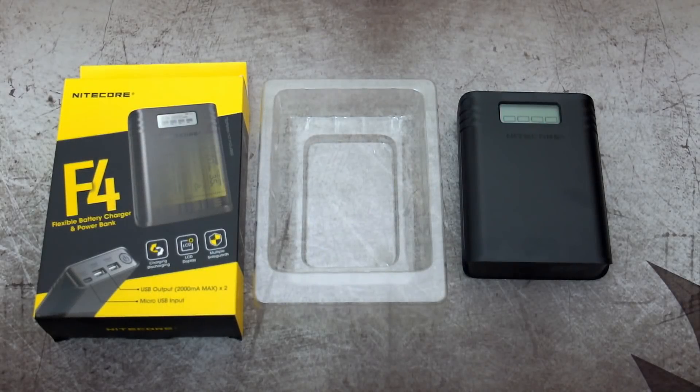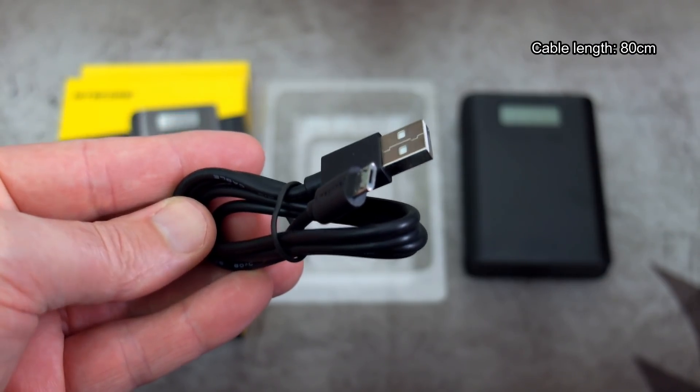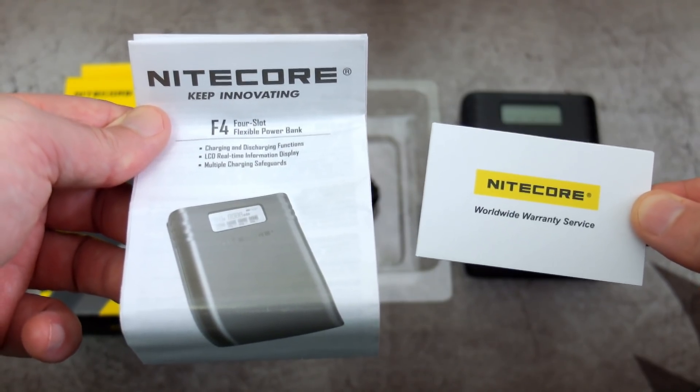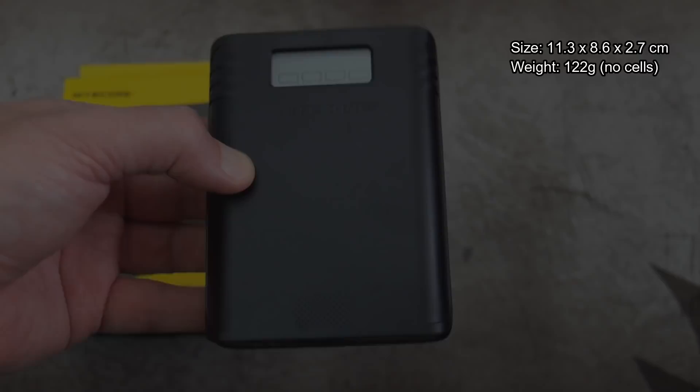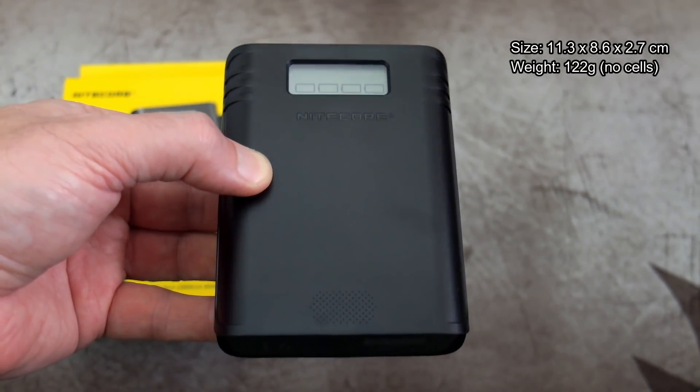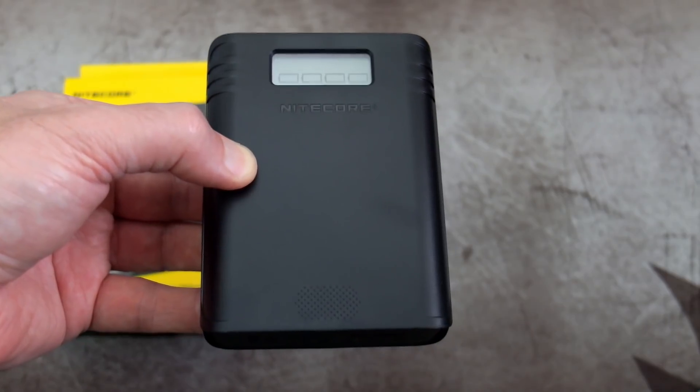Going through what's included now - a pretty simple package. You get a micro USB cable, the length of that is about 80 centimetres, there is your user guide and warranty card. I'll show you the manual a bit later on, and the unit itself is quite a small size - they've obviously tried to keep this as compact as possible.